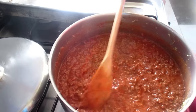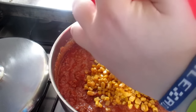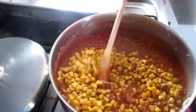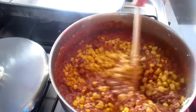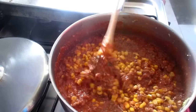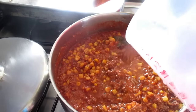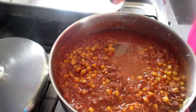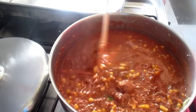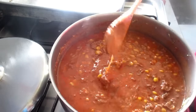Now we add the cream. If you use it, we add the cream. After mixing, we add a little water to cook the meat and leave it for about 5 minutes until the meat is cooked. Then we'll be ready to assemble the lasagna.